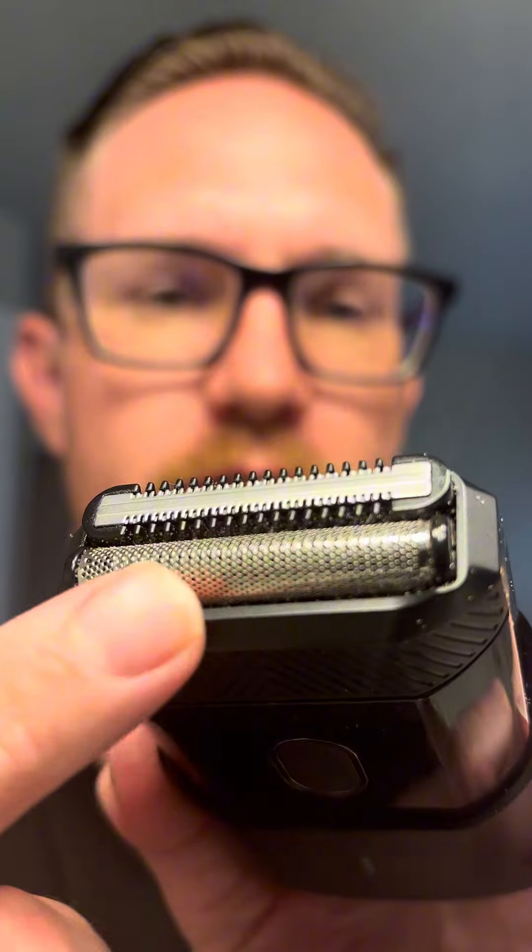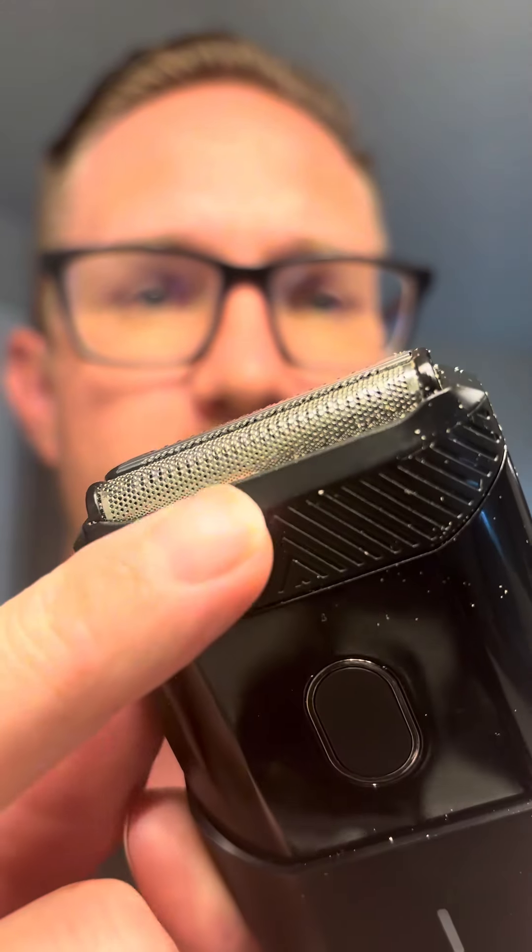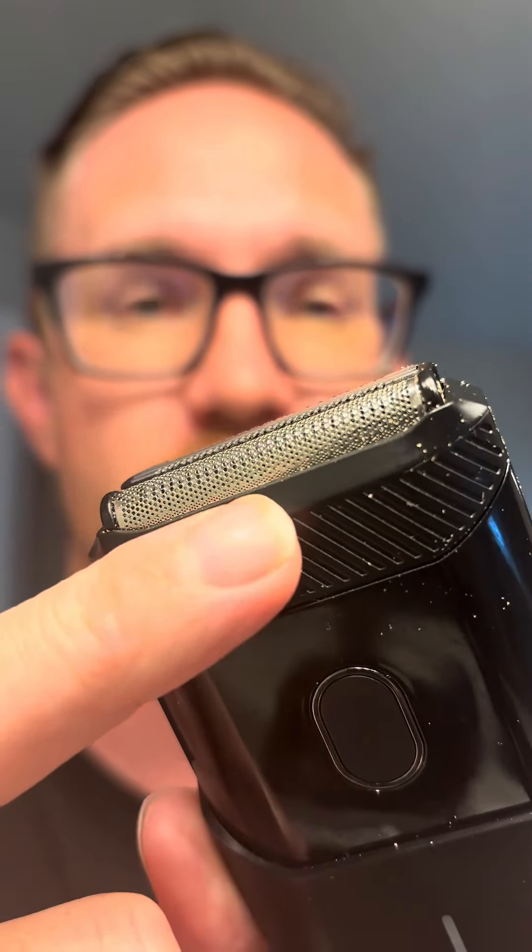I have blonde, kind of red facial hair so it's hard to see, but it's there. You got this really nice shaver here, and this is like a little trimmer — so if you got longer hairs like I currently have, it'll hit those longer hairs and then go ahead and shave that nice and skin-close. You can just hear that thing rip through those hairs.